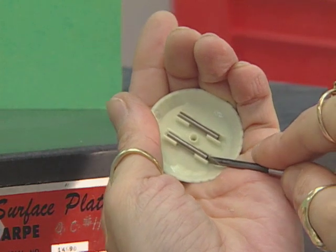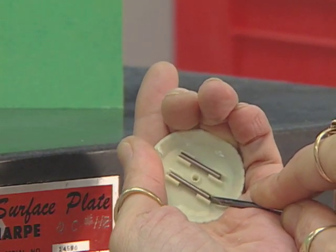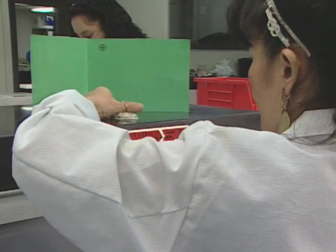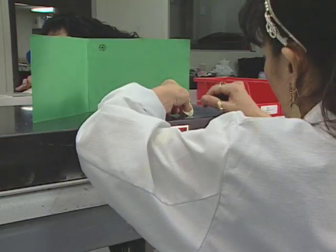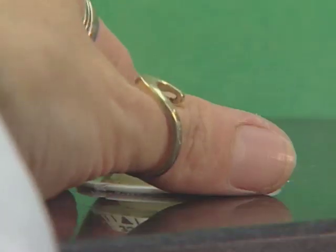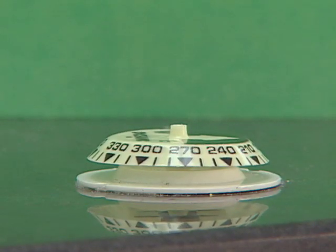Workers adjust the two magnets in each compass. The rotating plate inside a compass must be leveled to function properly. A final check on a calibrated granite slate verifies balance and magnetic direction.